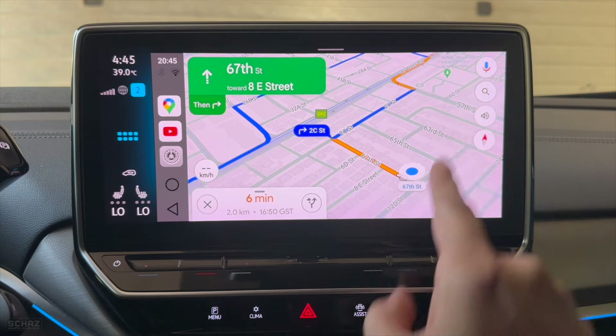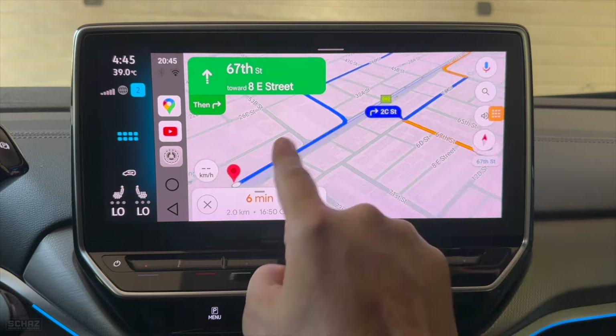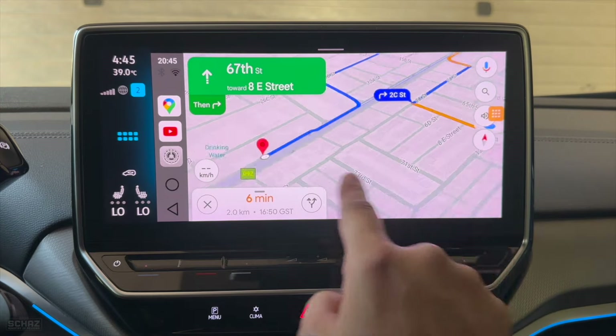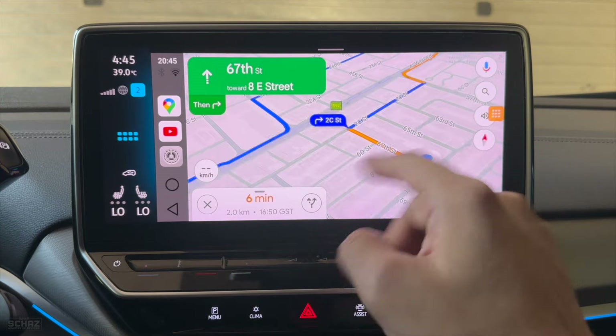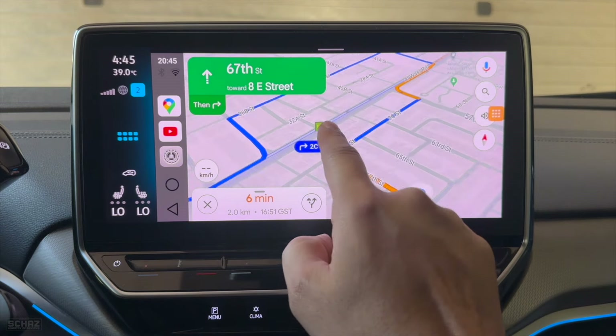You can switch on audio guidance as well. The screen is quite responsive. Navigation is one of those apps that works nicely on most of these adapters I've tested, and no issues with this one.